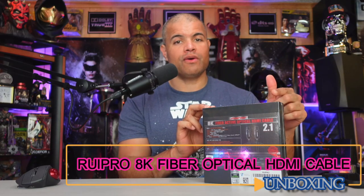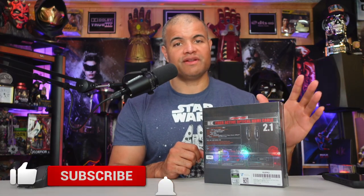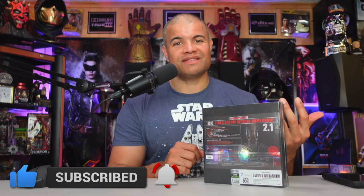Welcome back to another unboxing video. This is going to be on a new 8K fiber optical HDMI cable from Rupio — an incredible company making high quality HDMI cables. This is their brand new transparent optical fiber cable where you can see the shielding inside. Optical cable is the best way to get the longest distances for all your home theater needs, to reduce interference, reduce EMI noise, and it's a much better way to go than standard copper wire.